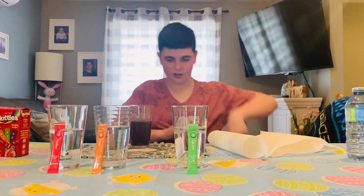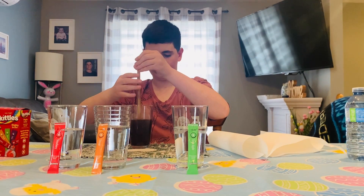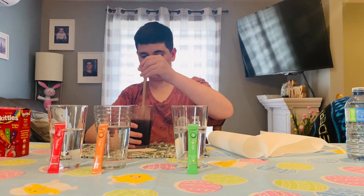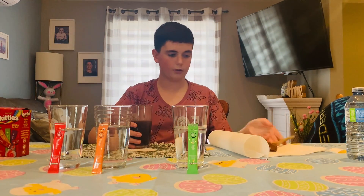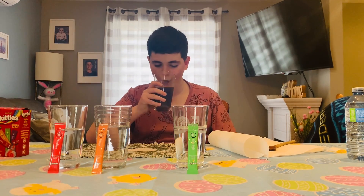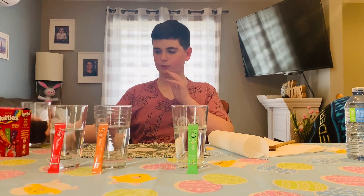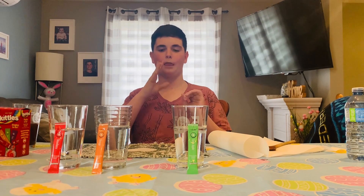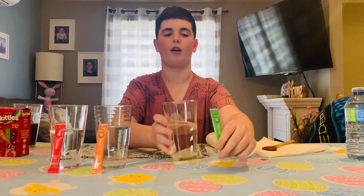I'm gonna grab the stirring spoon, wipe it off, and get stirring. Make sure it doesn't fall. Oh, that's like really great — it's like sour sweet grape. It's just awesomeness.